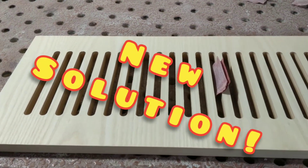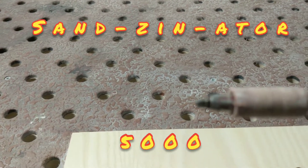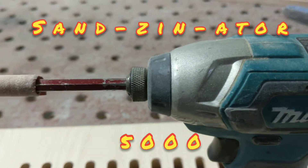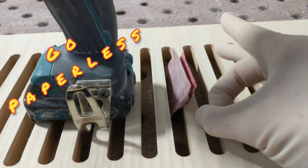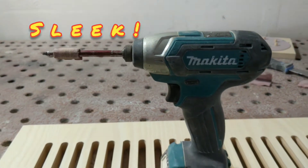Time for a new solution! Introducing the Sandinator 5000. Now you can sand the best of them and you don't need to worry about anything like paper anymore. Get out of here, paper! Look at the sleek design. Beautiful.